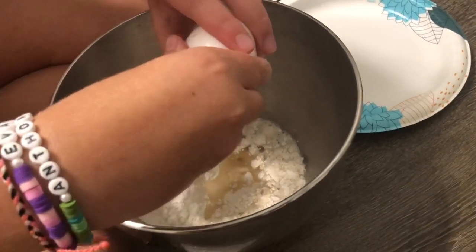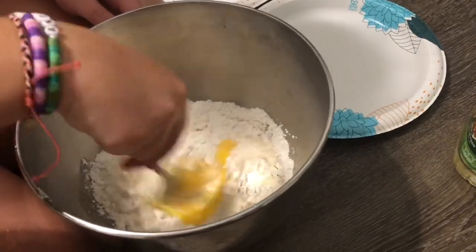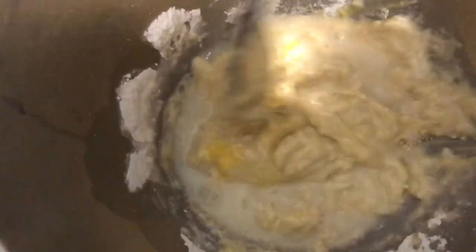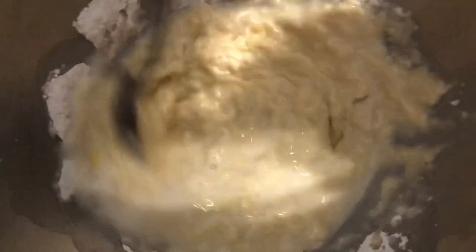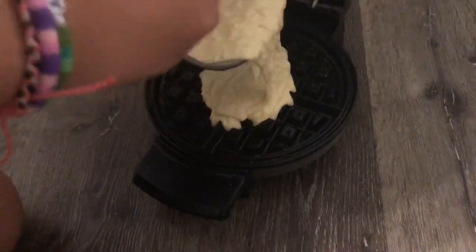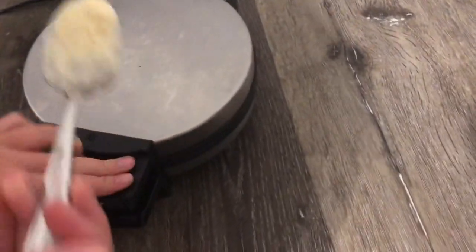Let me crack it. My waffles better be good. Mmm, it tastes like cake batter.